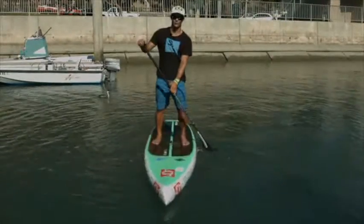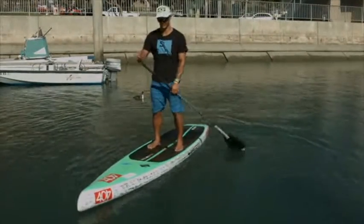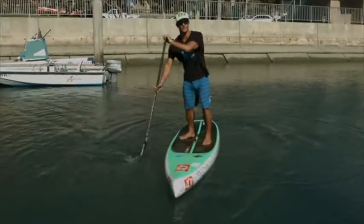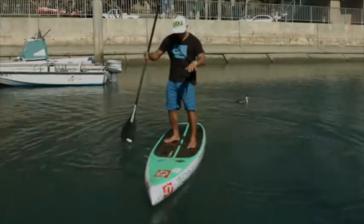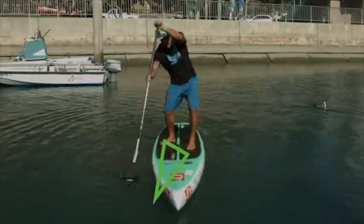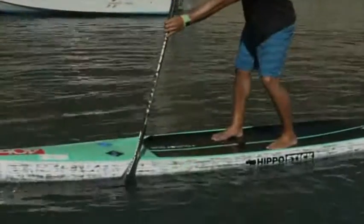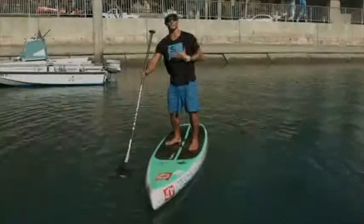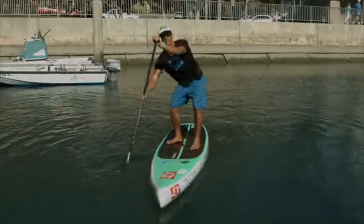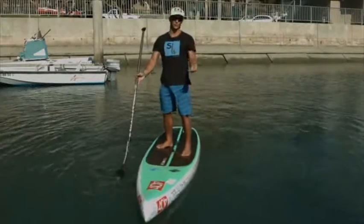Another strategy for racers trying to go faster or do turns is to step back into your surf stance just a little bit. When this happens, you're creating a triangle between your front foot, your back foot, and where you plant the paddle. This triangle or tripod is very stable because it's in front of you, and anything in front of you allows you to hang your weight and support yourself — it's like having a training wheel on a bicycle.